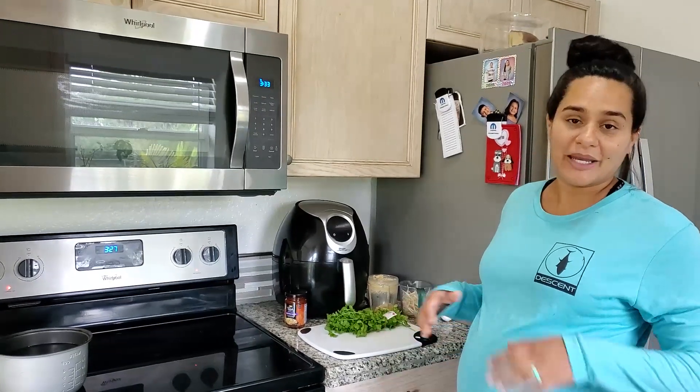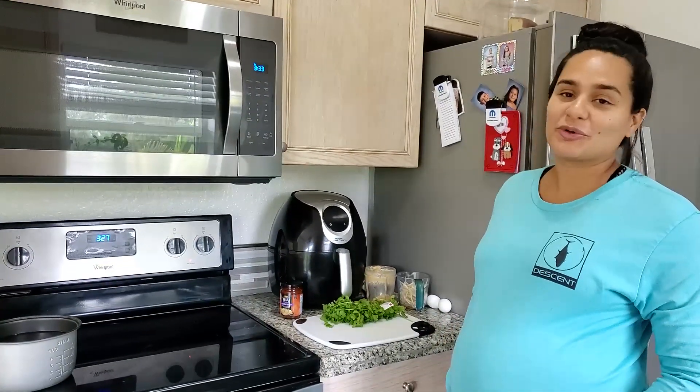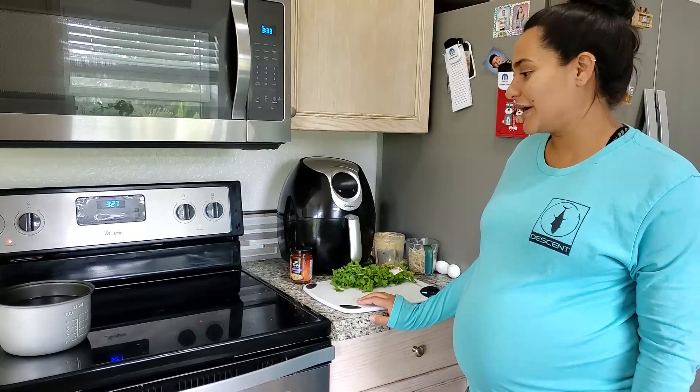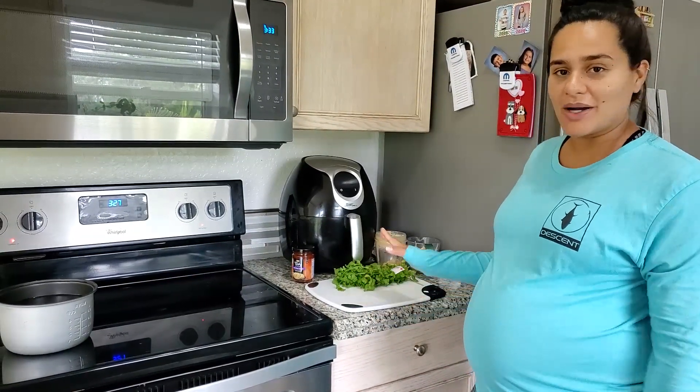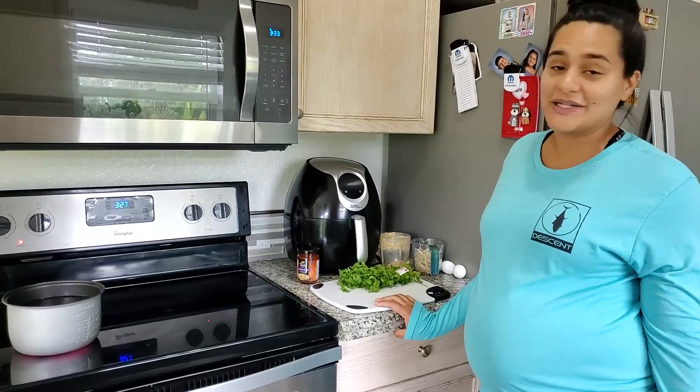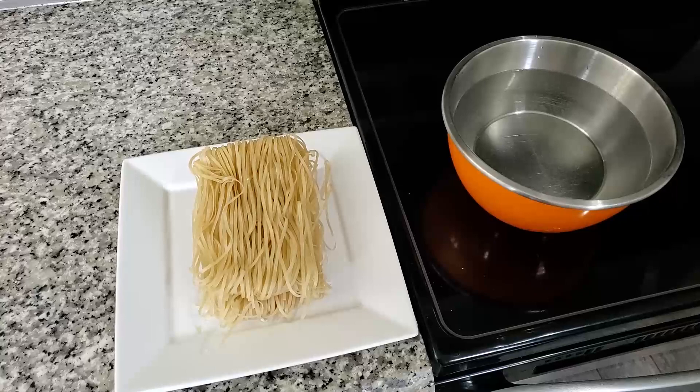Hey guys, my name is Melissa. I am eight months pregnant and I am craving pad thai. We are in quarantine right now because of the coronavirus, so we just came from the store and bought a couple of things. I'm going to try to make it myself — we'll see how it comes out.